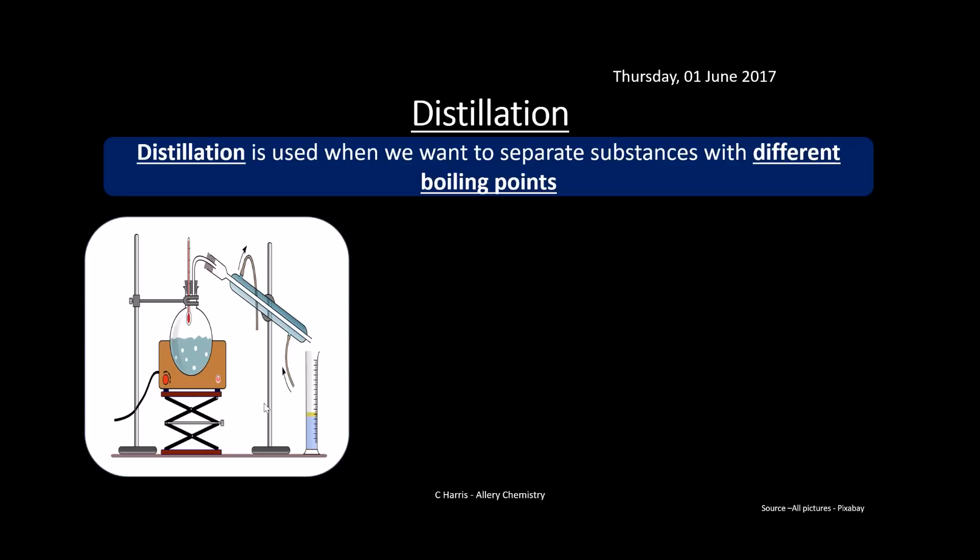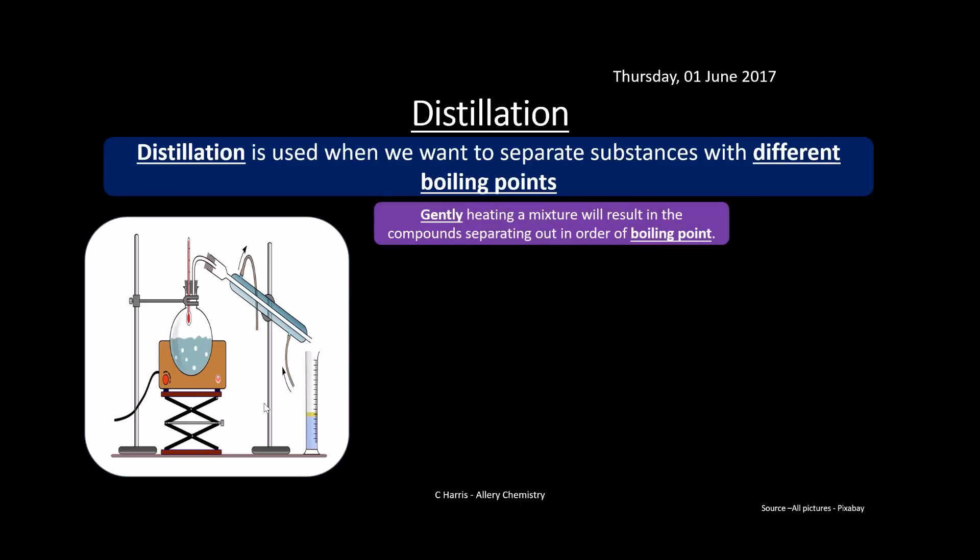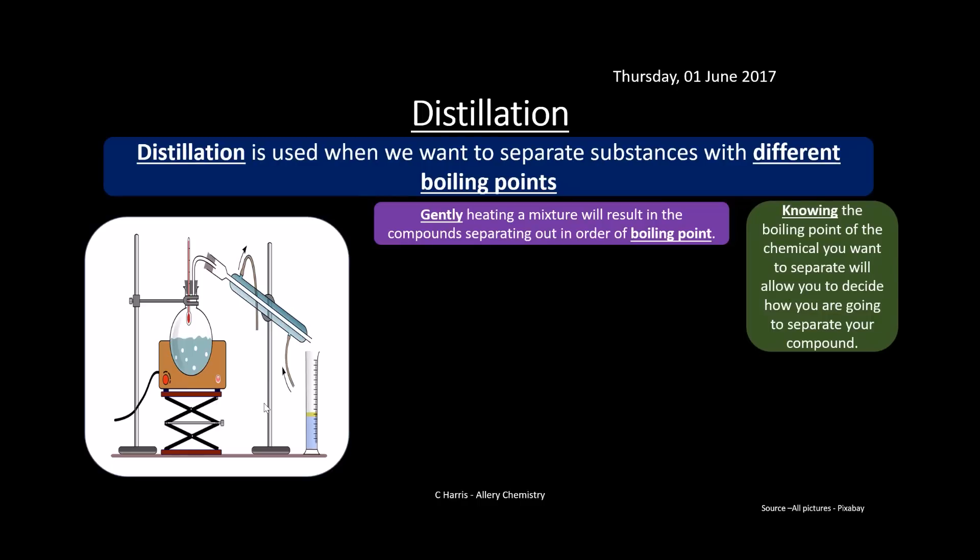Distillation is used when you want to separate substances with different boiling points. We gently heat our mixture — it has to be gentle — because we want to heat to a very specific boiling point. Substances separate in order of boiling point: the lowest boiling point evaporates first, then the next, and so on. Knowing the boiling point of the chemical you want allows you to decide what temperature to heat to, and any gases coming off at that boiling point will be from the product you want.